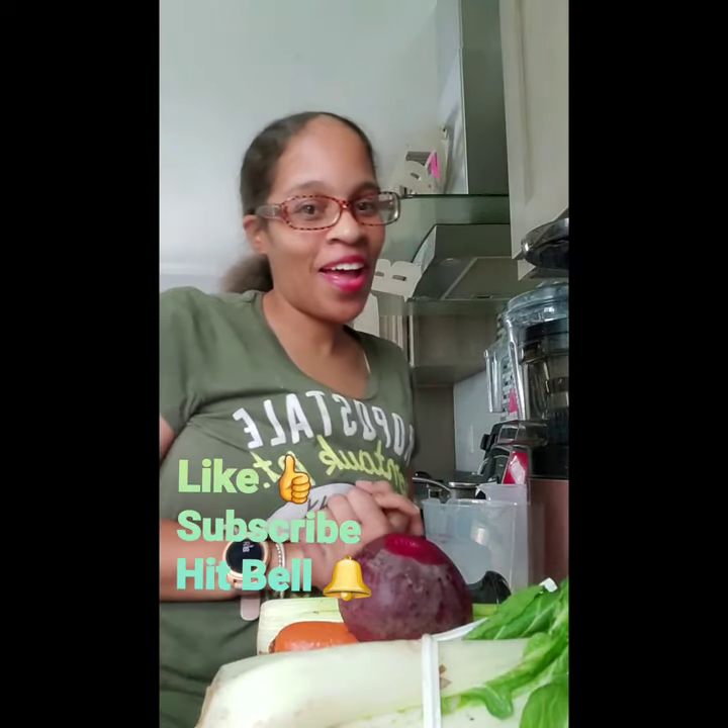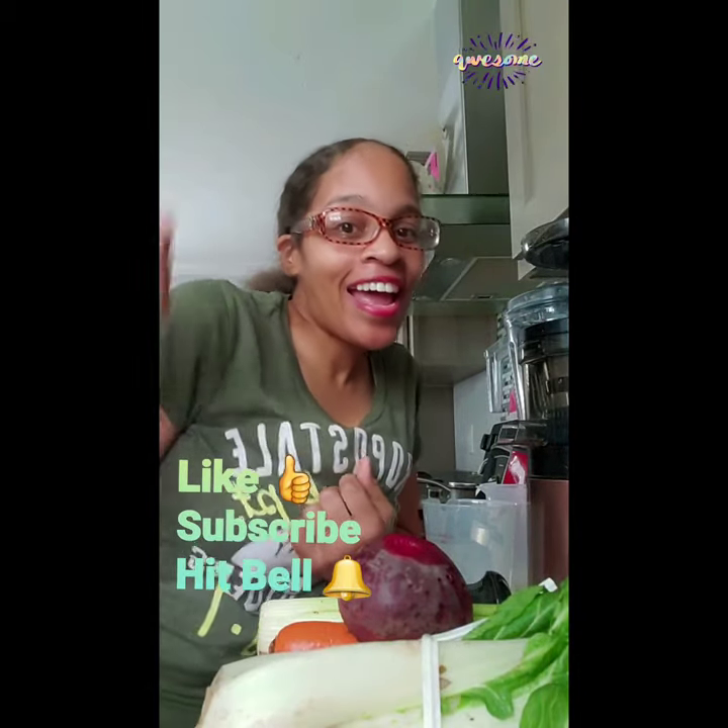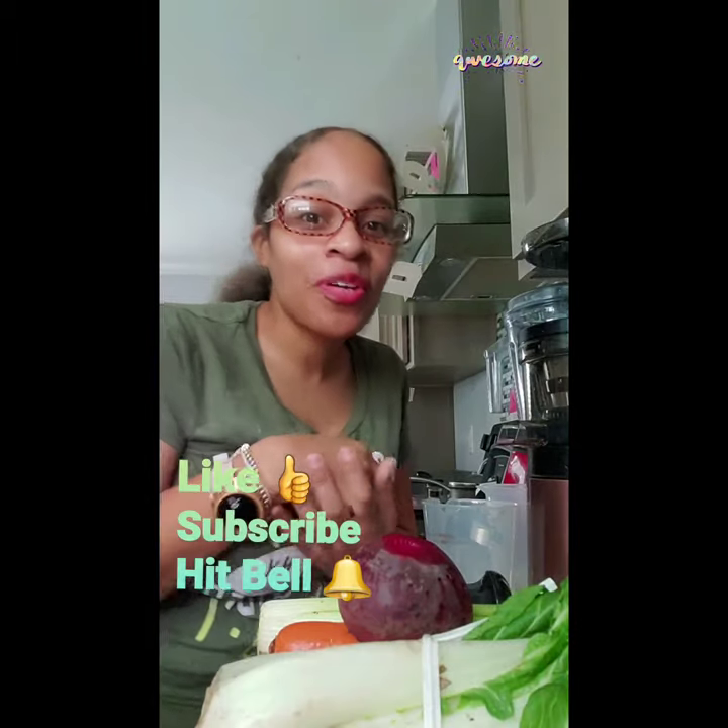What's up, y'all? How y'all doing this morning? Alright y'all, before we get started into this another alkalizing healthy green juice, y'all know what to do. Go ahead and hit that like button, y'all. And if you haven't already subscribed to the channel, give this channel a thumbs up because you know it's going to be good. Don't forget to hit that bell and also leave positive vibes down below.